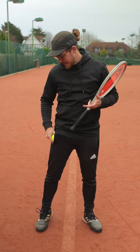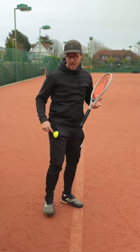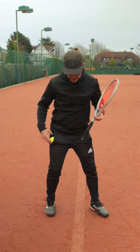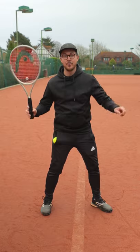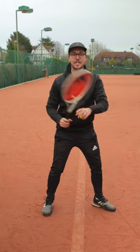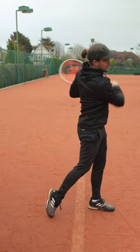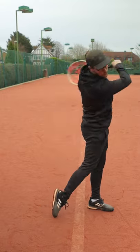A simple exercise that can help you get the feeling of firing the hips is using a tennis ball and putting it in your right pocket if you're a right-handed player. You'll see that the ball is half in and half out of my pocket here. I'm going to use my hips to throw the ball forwards out of my pocket — like so. You can see that by firing my hips, that's going to initiate my swing and I'm going to have much more power on my forehand.